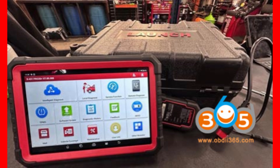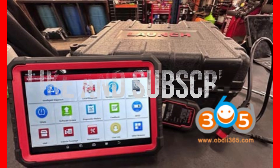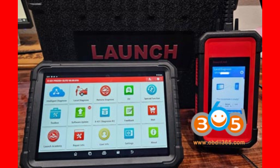Launch X431 Pro 3S Plus Version 5.0 vs. Pro 3S Plus Elite — which diagnostic tool rules in 2025? Hey there, auto tech enthusiasts and gearheads. Welcome back to the channel that dives deep into the world of car diagnostics and automotive wizardry. Today we're unlocking a showdown between two of the most talked-about professional diagnostic tools out there: the Launch X431 Pro 3S Plus Version 5.0 and its big brother, the Pro 3S Plus Elite.